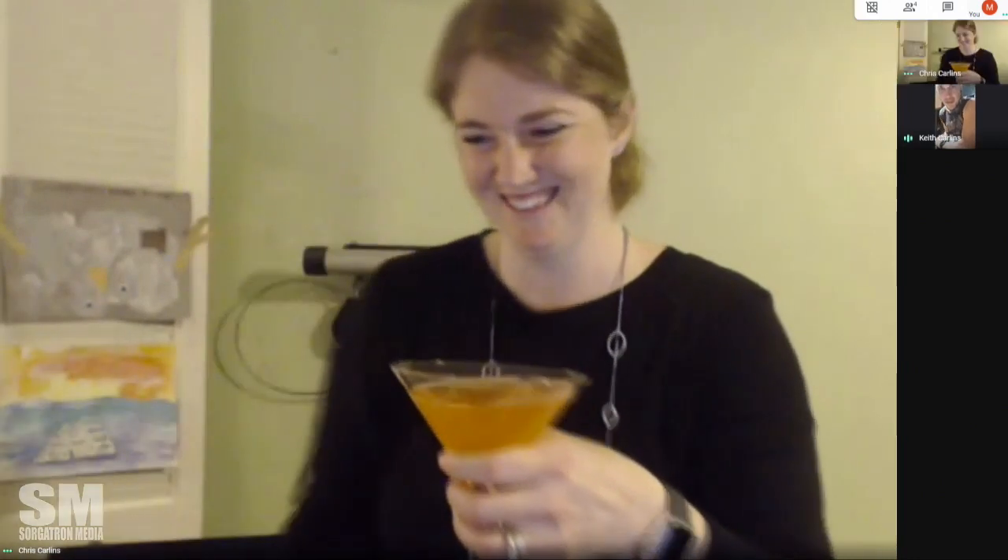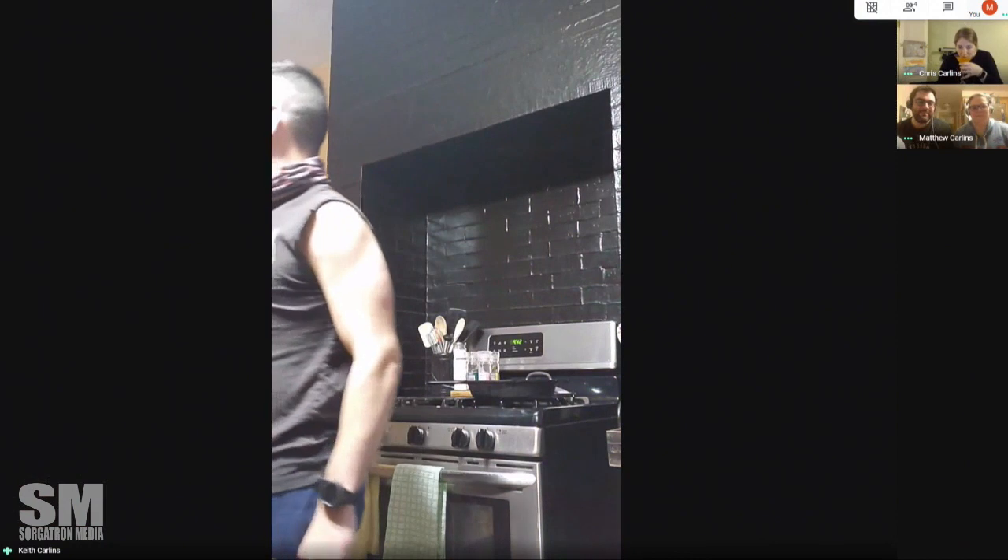This is definitely the high point of the show right now. I'm definitely a fan of mixed cocktails with champagne. We use Prosecco here in our house.